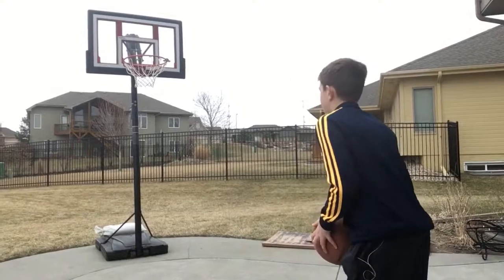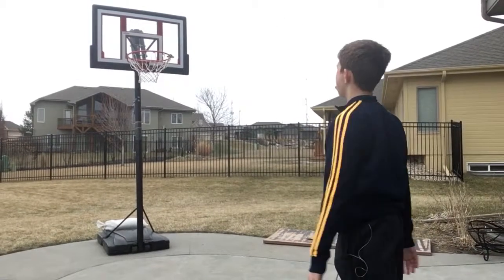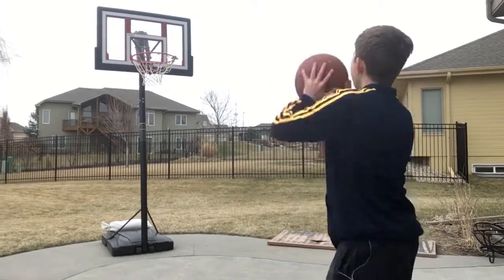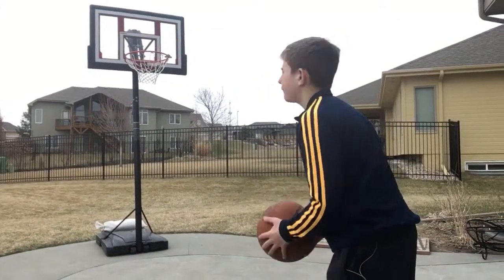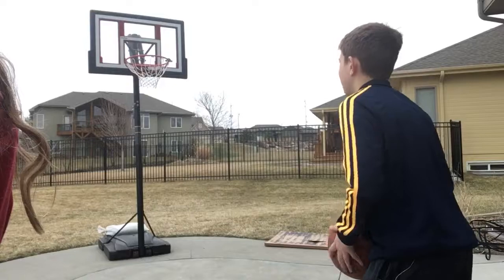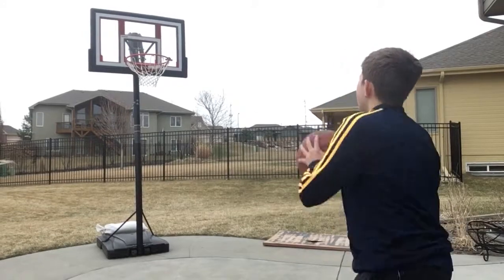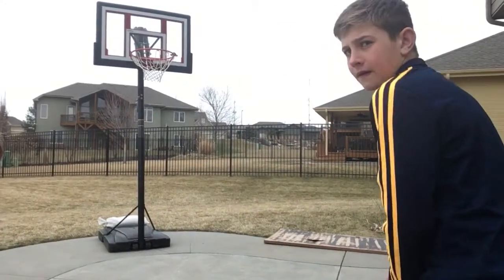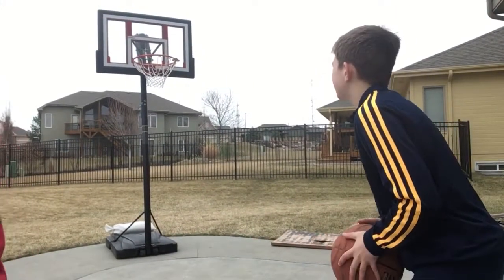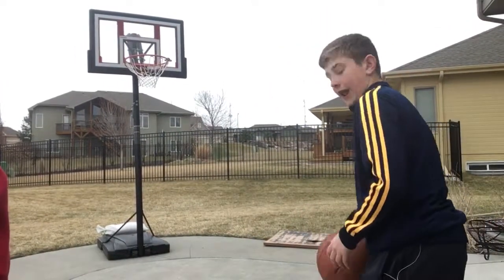I'm shooting my ten from seven foot. Here we go — one for one, two for two, two for three, two for four, two for five, two for six, two for seven, two for eight. Nine shot — two for nine.